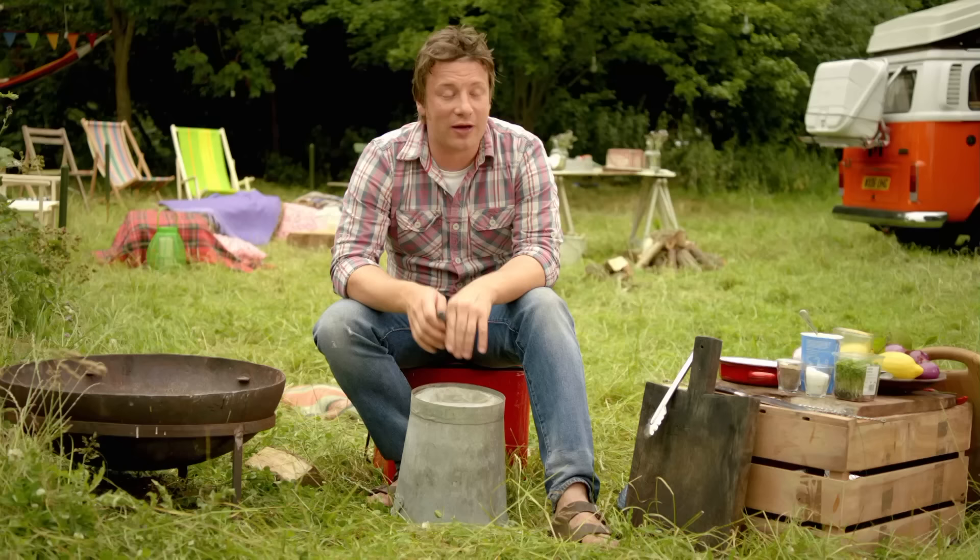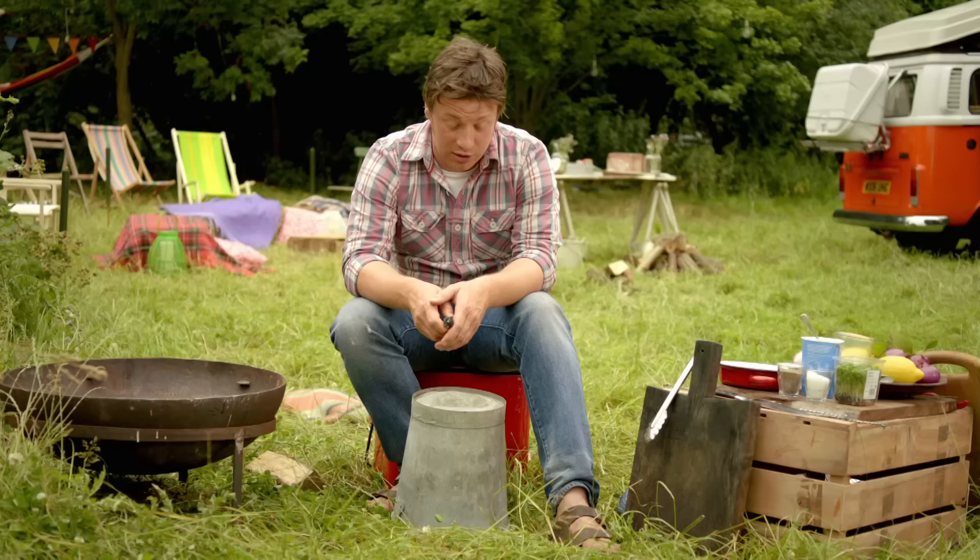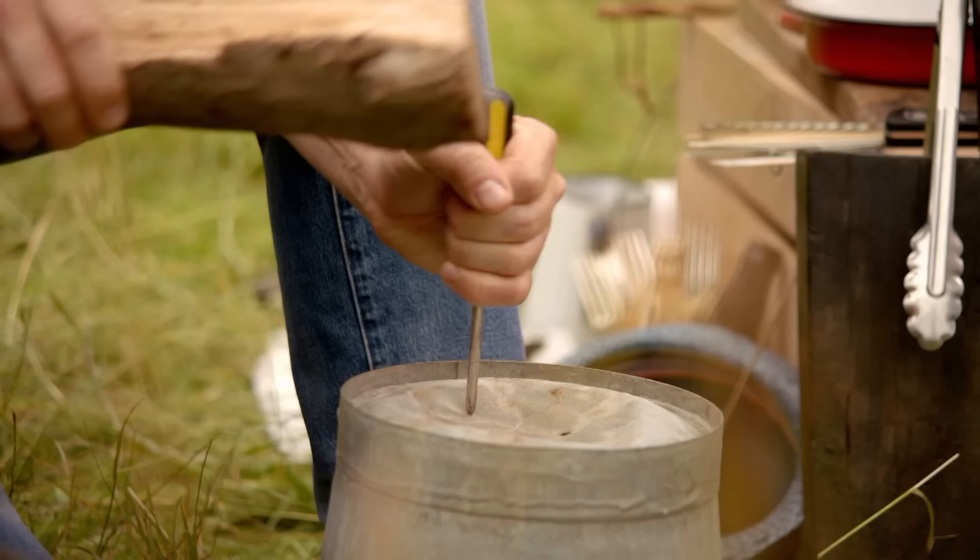What I'm going to do is proper sort of Cub Scout stuff, even though I got kicked out of the Scouts. Don't worry about that, don't judge me on that. You can go and buy a smoker, but I don't want you to because honestly all you need is a bucket, and in my life I am surrounded by buckets.